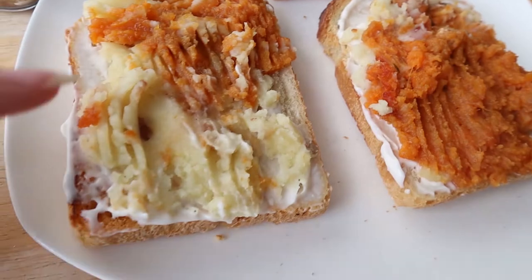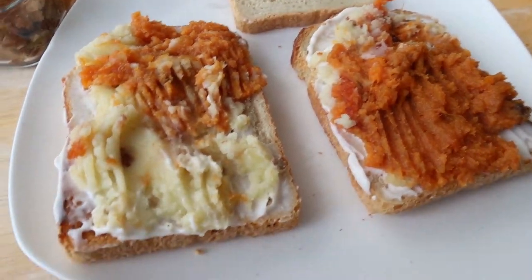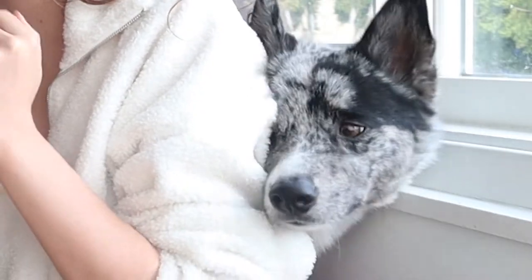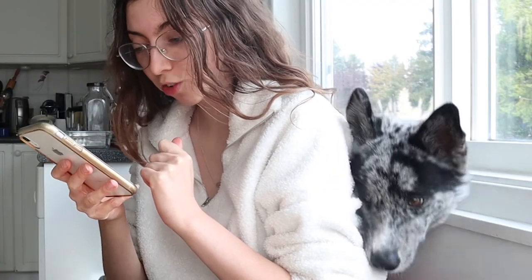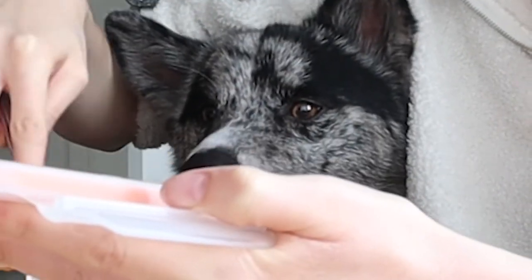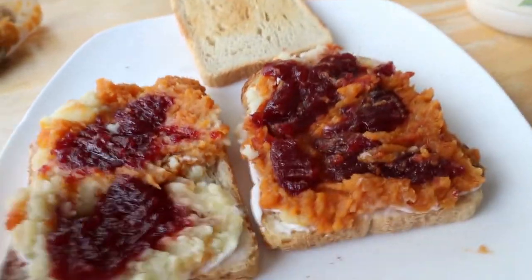We've got the sweet potato on one side, mashed potato on the other — opposite sides for a variety of flavors. Next, we're going to go in with the cranberry. I was supposed to do the cranberry sauce on top of the mayonnaise, but that's okay — we'll just do the cranberry on top. I have some jellied cranberry here, my personal favorite type. Now we have a layer of cranberry, and then we're going to go in with the turkey. I have some that I just cut into slices. And then last but not least, we go in with the stuffing.